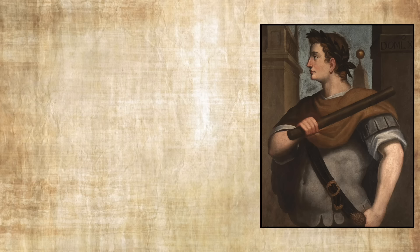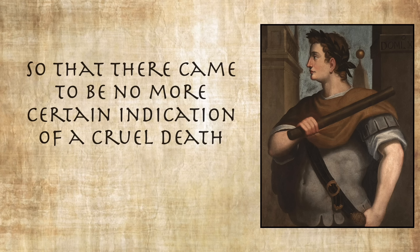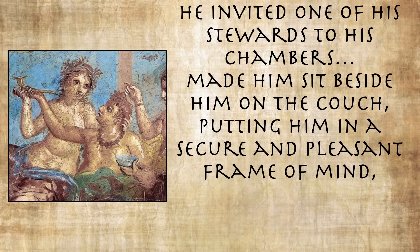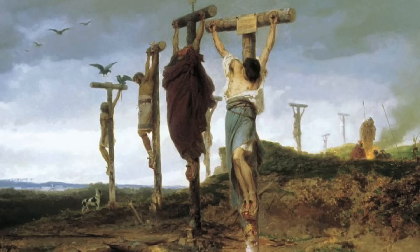Suetonius said his savage cruelty was not only excessive but also cunning and sudden, and he accused the emperor of taking pleasure in toying with those that he had condemned to death. "He never pronounced an unusually dreadful sentence without a preliminary declaration of clemency, so that there came to be no more certain indication of a cruel death than the leniency of his preamble." And while Domitian was known for being generous and throwing lavish dinners, accepting an invitation might not be the best thing to do. Once he invited one of his stewards to his chambers, made him sit beside him on the couch, putting him in a secure and pleasant frame of mind, even deigning to give him a share of his dinner — then the next day had the man crucified.